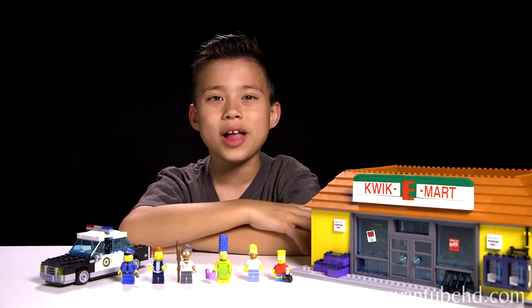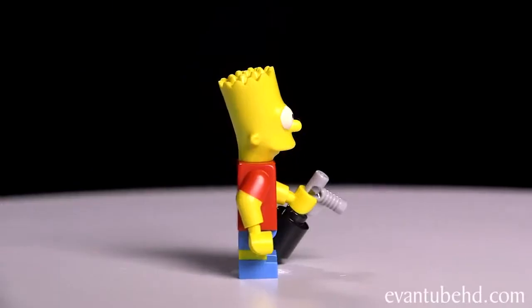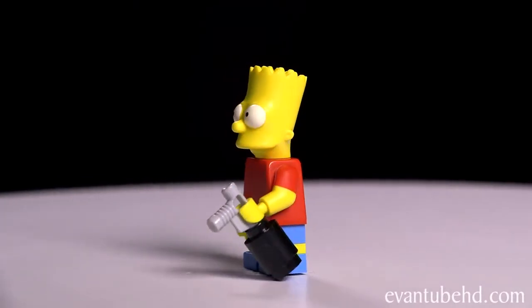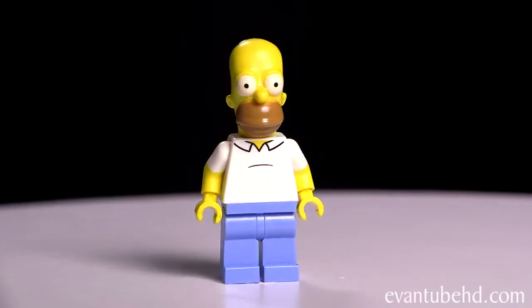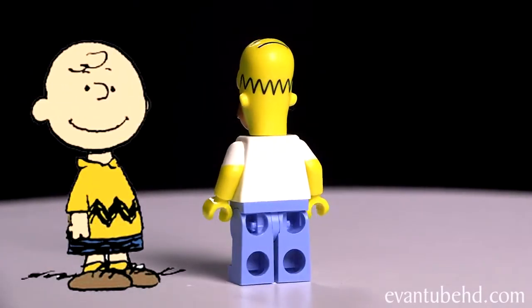So here's the completed Quickie Mart. Let's start off with the minifigures. First up, we have Bart — this is just like the other Barts that we have. He's got the blue and yellow legs and the red t-shirt, and he comes with a little spray paint can so he can vandalize the Quickie Mart. Next up, we have Homer. He's got the white shirt and blue pants, a head with a couple hairs on top. The hair on the back of him looks like Charlie Brown's t-shirt.